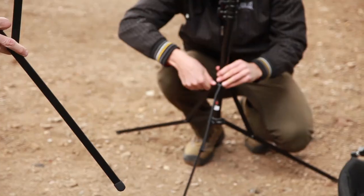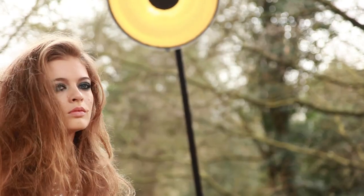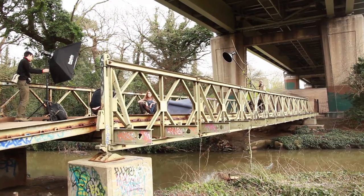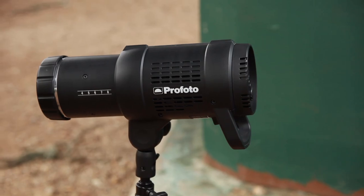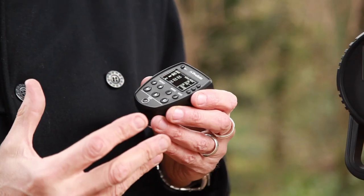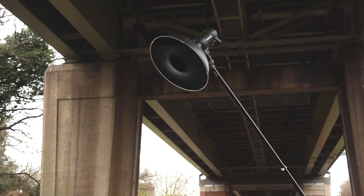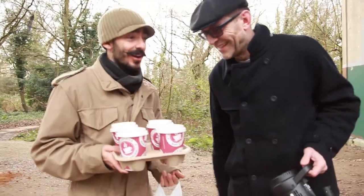Just imagine if we could mix the versatility of a TTL speed light with the practicality of a full-blown studio flash system. Well, imagine no longer. The clever guys at Profoto have come along with the B1 monoblock light, and it does exactly that. We're here today in Wild West London to shoot some fashion, so let's see how they shape up.